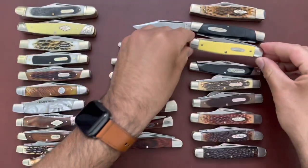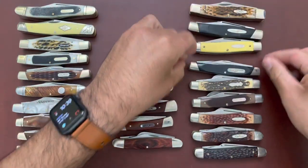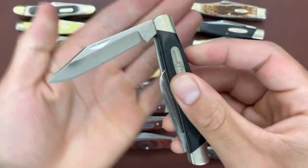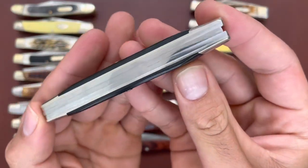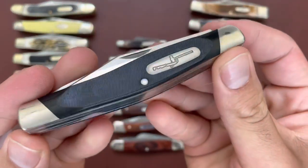Then I have the famous Buck 301 — y'all know the Buck 301. Stainless steel, but you have those three back springs instead of the traditional two, and stainless liners, so no brass on this knife.